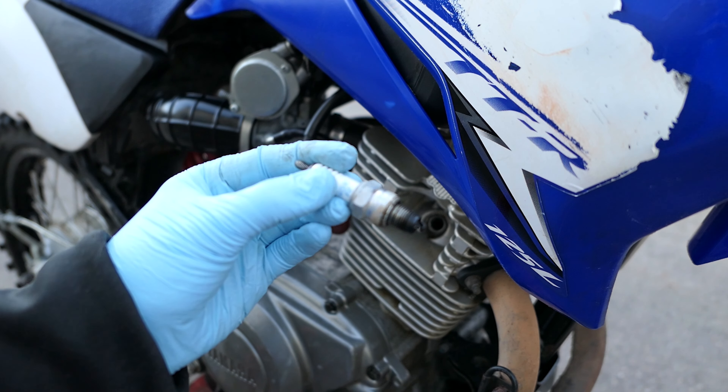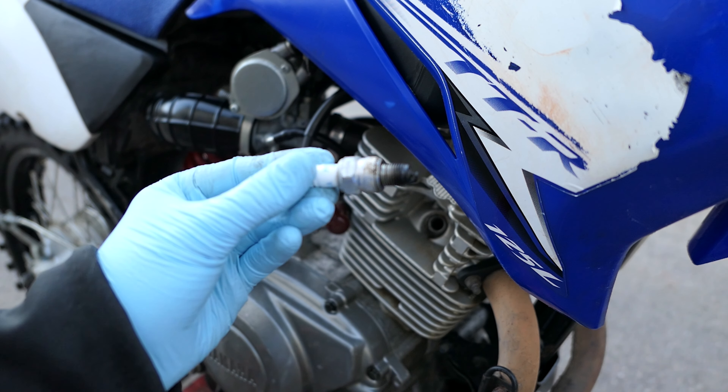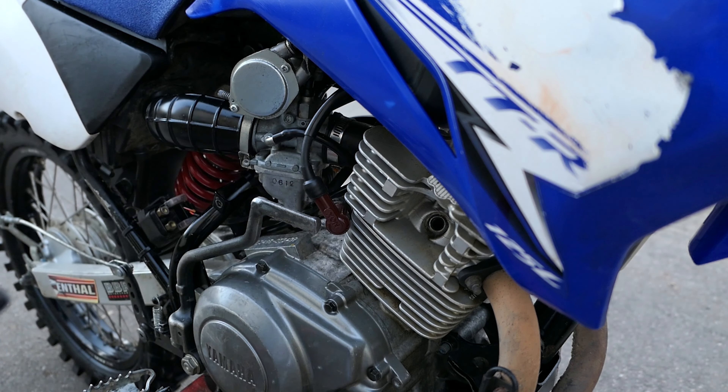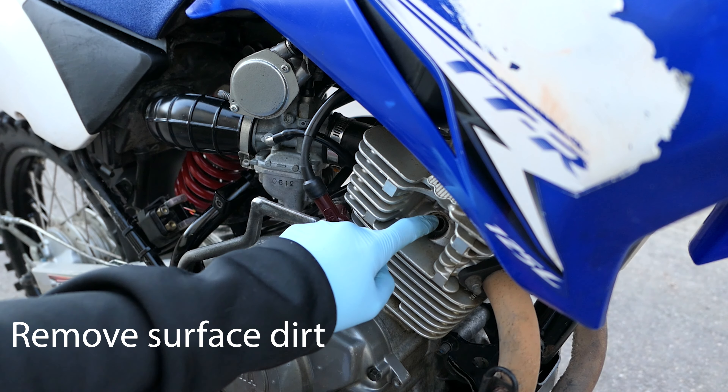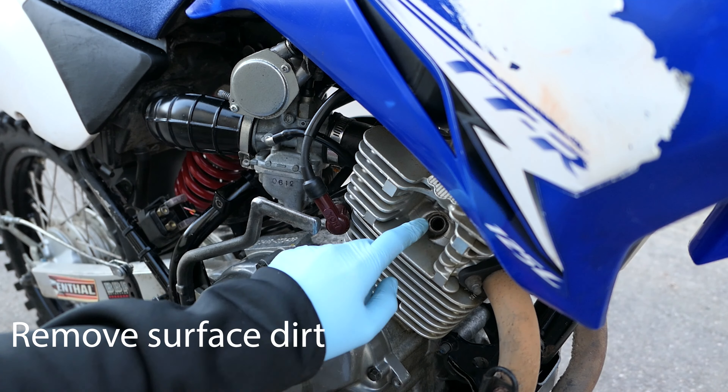Here we go. Here is our old spark plug, and I'm going to replace this with a new one. It might be an idea just to remove all the dirt around the spark plug, as we don't want any dirt falling directly into the engine.